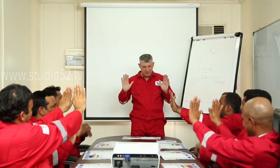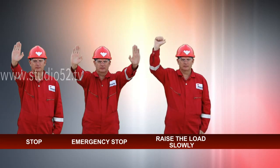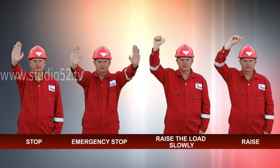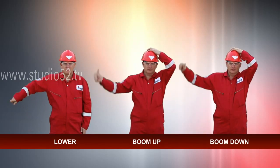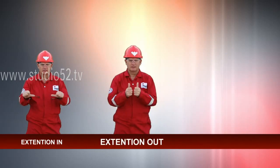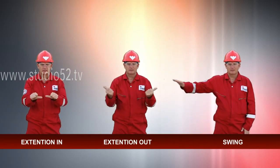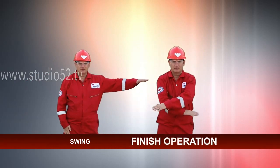Hand signals include: stop, emergency stop, raise the load slowly, raise, lower, boom up, boom down, extension in, extension out, swing, and finish operation.